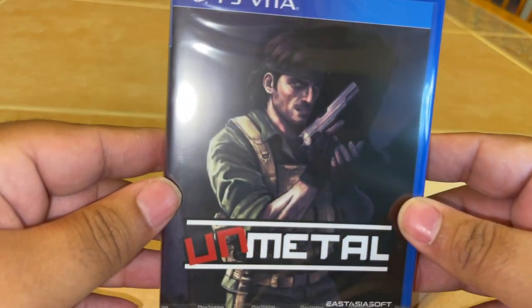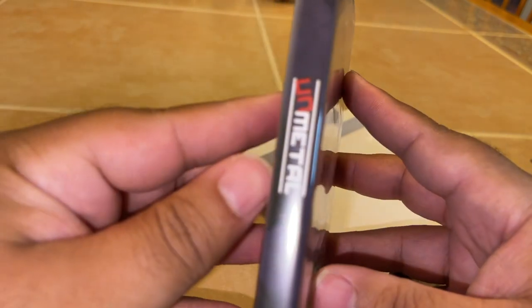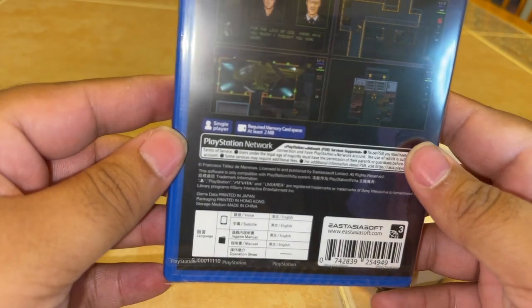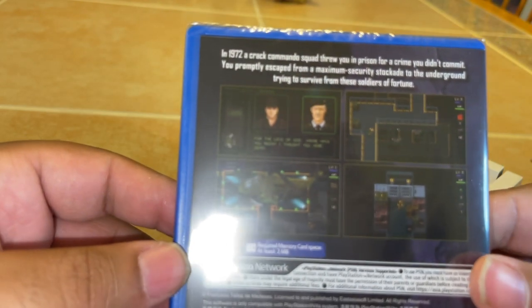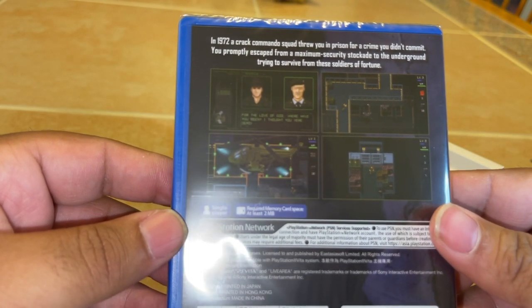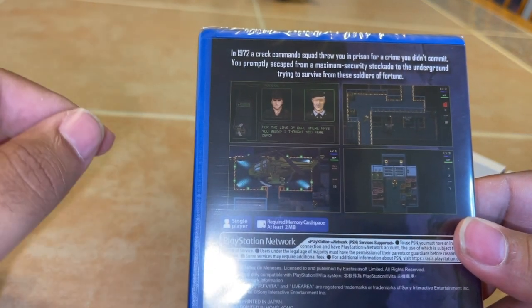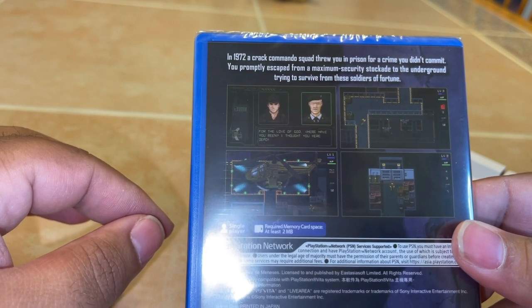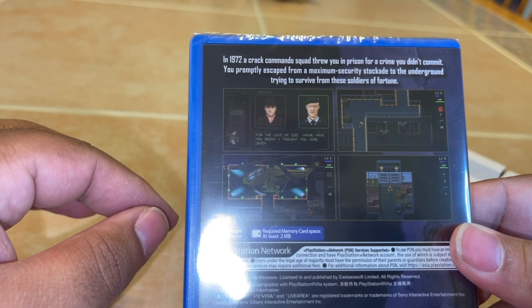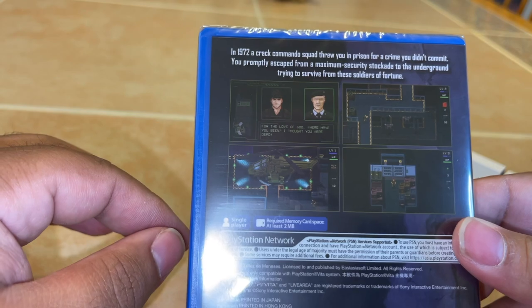Here we have the game itself. It's over here looking like Snake. As I said, this is definitely a clone of Metal Gear Solid. That looks like Roy Campbell right there on the codec screen. I'm liking the screenshots here — a nice little 2D aspect of it. I'm really looking forward to playing this and testing it out.